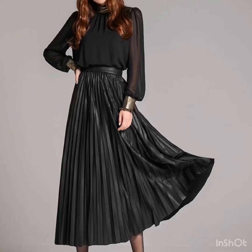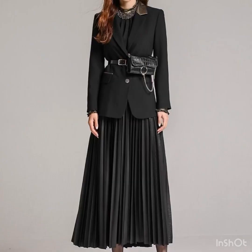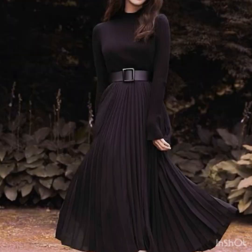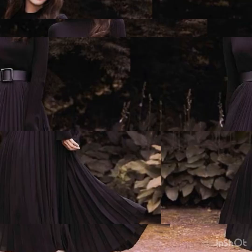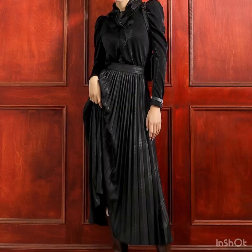Hey everyone, welcome back to my YouTube channel. Let's start our style journey. In this video I will unravel the sophistication and stunning looks of black skirts and tell you how you can pair your black skirt with blouses and tops. There are a lot of ideas coming up next in this video, so watch till the end and don't skip.